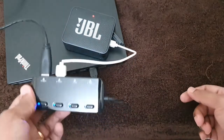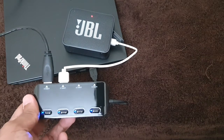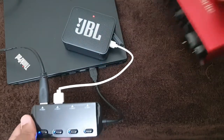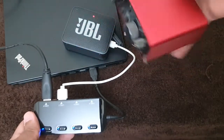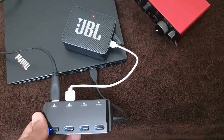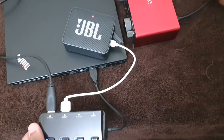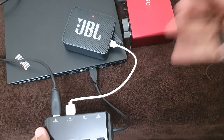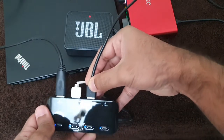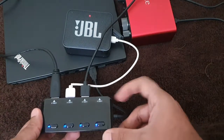We have two more ports left. I'm using my phone to record this video so I won't be able to connect that. I'm also using a Focusrite sound card for recording purposes — it's a USB-enabled sound card. From the back of the sound card you can see the USB connector, so I can connect this to the hub as well. You can see the connection coming from the back of the sound card going into the port.